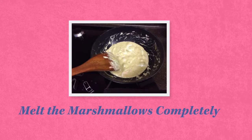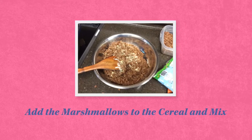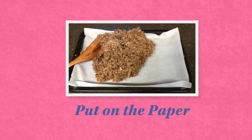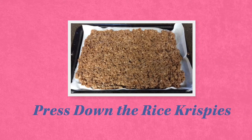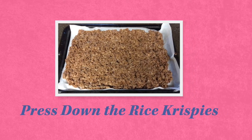It should look like this. Then add the marshmallows into the cereal and use your big spoon to mix. When the cereal and marshmallows are all mixed up together, put it onto some paper. Press the Rice Krispies down, push it all together, nice and tight.